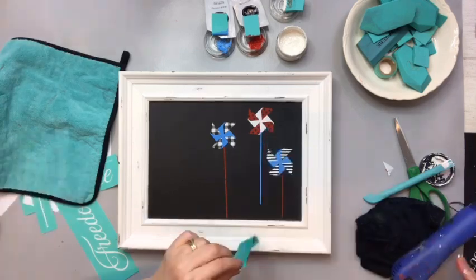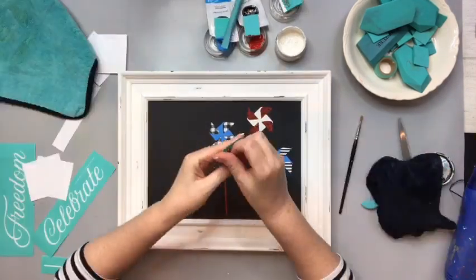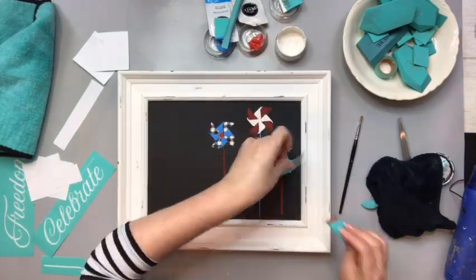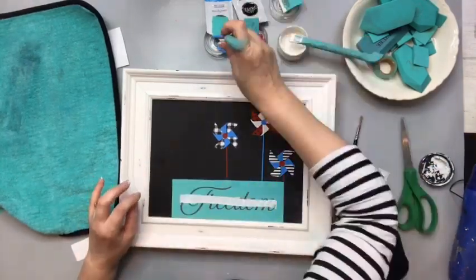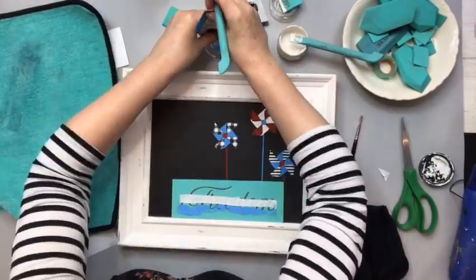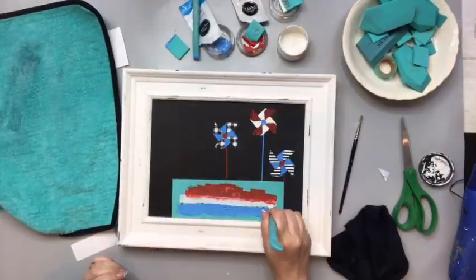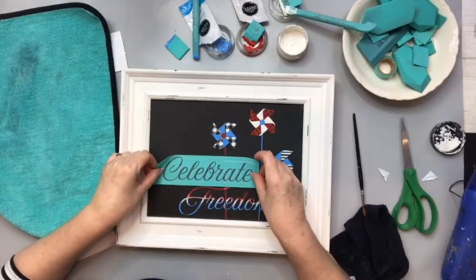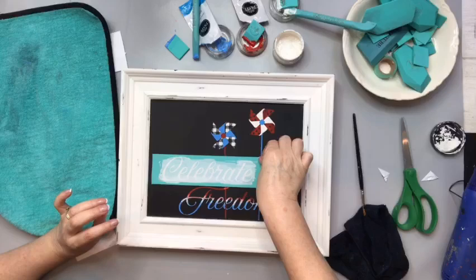This one didn't come out quite as long as I needed so I'm just going back over it — you can line it up so easy. Then the last detail is the center of the pinwheels. Next we're ready for our words. I'm gonna do an ombre effect of red, white, and blue for the word 'freedom' — just put those on there and blend them together with my finger, it's just gorgeous. And then for the word 'celebrate' we'll just do the classic white.